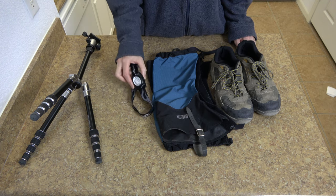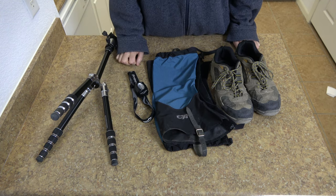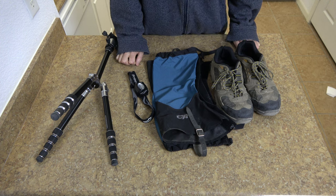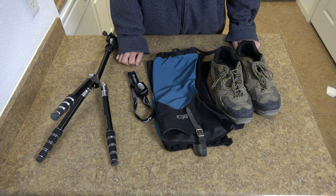Make sure you can see in the dark, and make sure your camera can take good photos in the dark if you want to take photos. Good luck and have fun on your CE5 adventures!